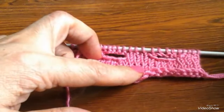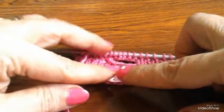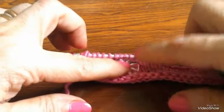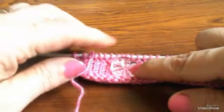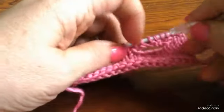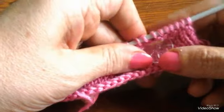لو زرار أكبر وأكبر زي ده، ممكن خمس غرز أو ستة. واحد اتنين تلاتة أربعة خمسة، ممكن عروة من خمس غرز تقفل له خمس غرز، زي العروة اللي أنا عملتها دي. العروة دي عملتها قفلة خمس غرز.